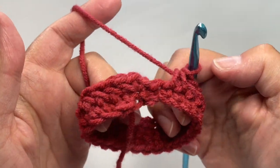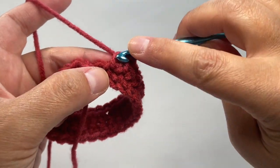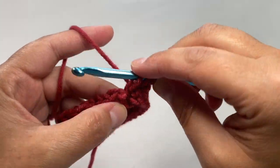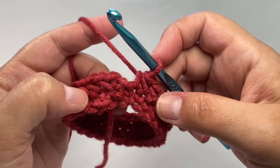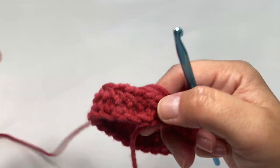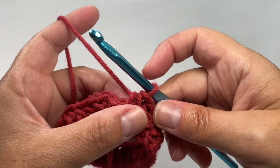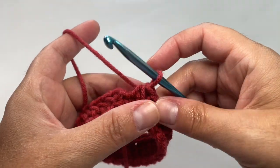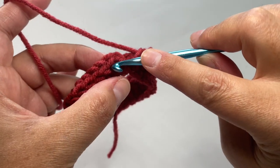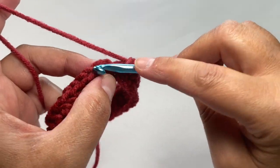I've come all the way around — I have one stitch left, my 25th stitch. Pull through, and now we're going to slip stitch to join our round. Because this is a project where I really want the seam to either get hidden or stay nice and straight, I'm going to show you a little trick. Normally we would just insert into the very first stitch and pull up a loop, but when we want to keep that seam really straight, we're going to take our hook out and insert from behind.